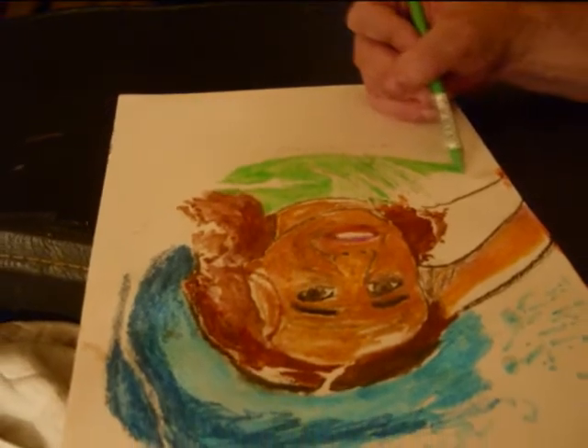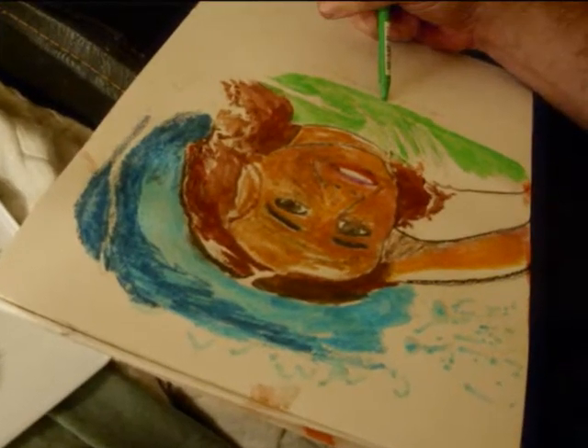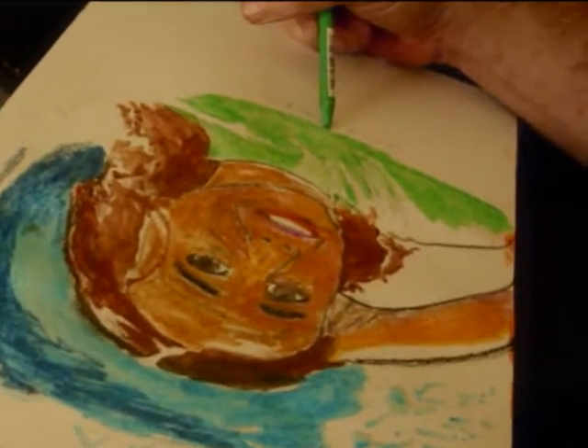I actually liked the effects on the hair early on and would like to maybe try to get that technique again sometime.